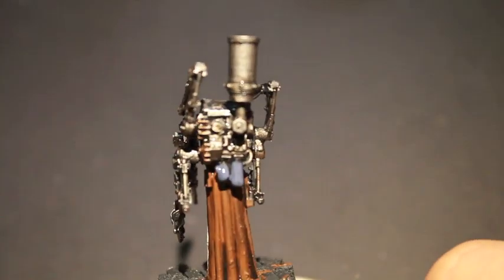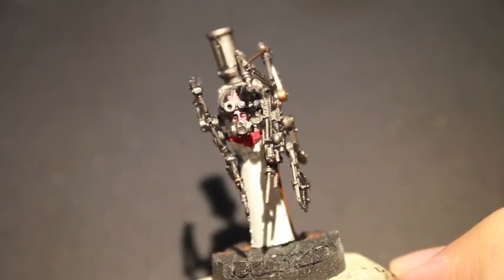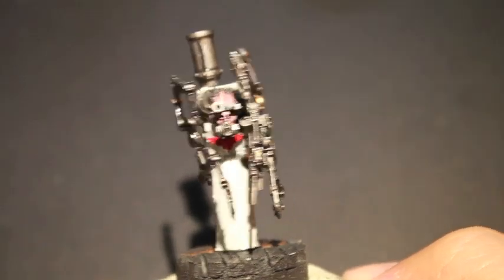Alright, thanks for watching everybody! Check out Tuki Wai, and stay tuned for part 2 of my 'How to Paint a Disgusting Crazy Grimdark Nurse.' Latest Playoffs!